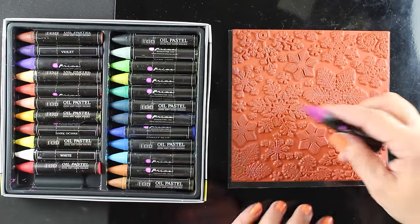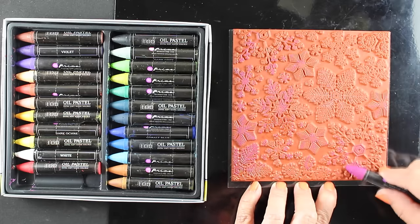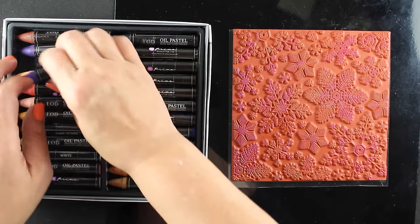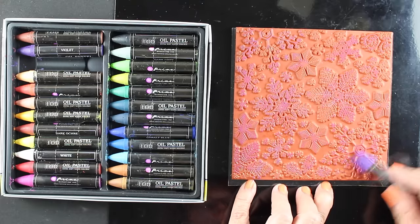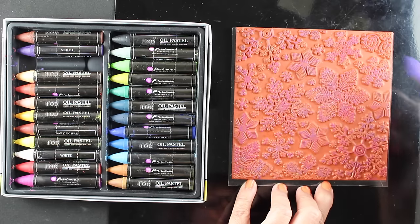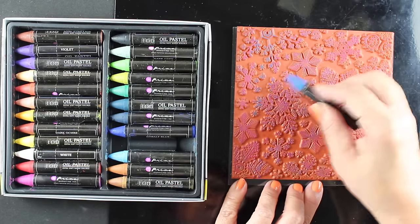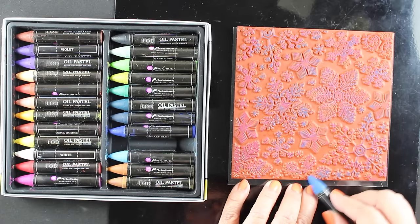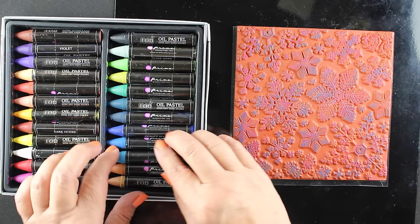I was looking for something simple, and honestly this technique doesn't get any simpler than what I'm about to do. This works better with red rubber stamps than it does with clear, although it will work with clear. I just scribble color — your kids can even help you scribble color and get this project done for your holiday cards or tags. Using a pink, a purple, and a couple of blues, these are very creamy, very moist pastels — not chalky — and they go on really easily. I'm not pressing very hard, just sketching lightly over the surface.